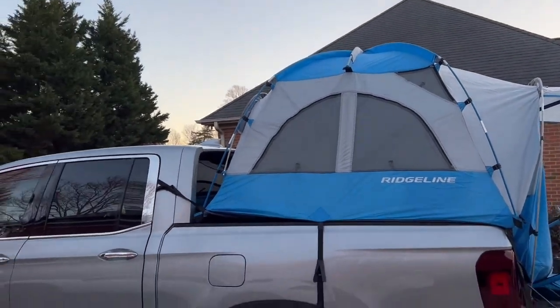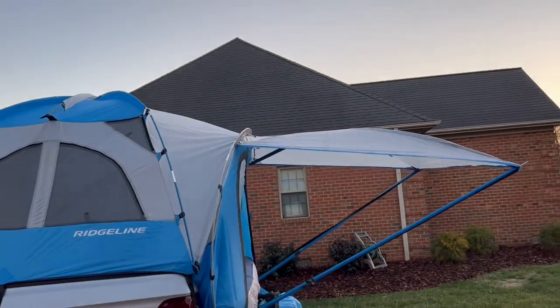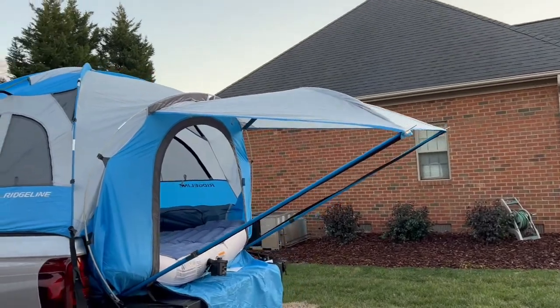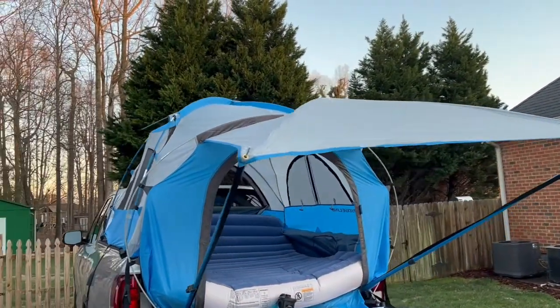Don't let anybody fool you. They said you could put this thing up in 10 minutes. I'm going to call BS on that — maybe it's 10 minutes after you put it up the first time, but I want you to see how this fits.